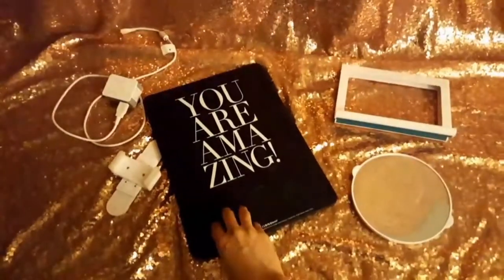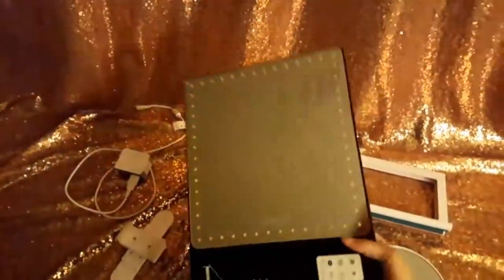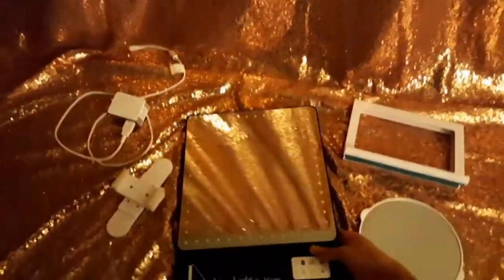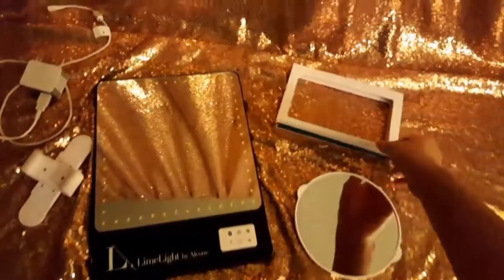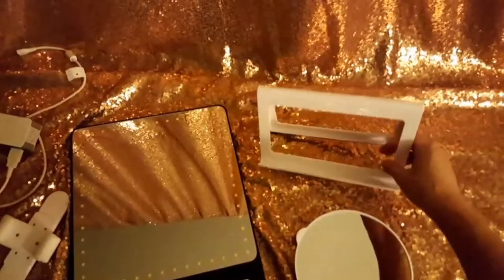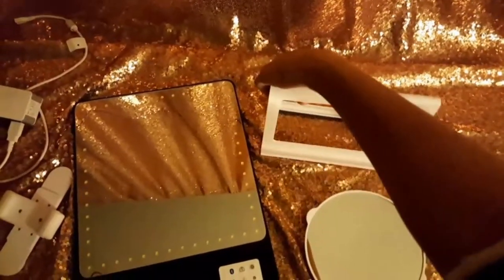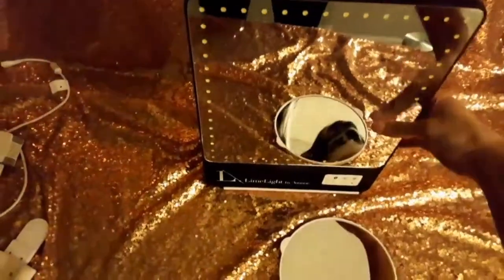I'm going to go ahead and toss this to the side so you guys can see. It said 'You Are Amazing' on the back of it, which was so cute. But look at how thin this is. Not super heavy, but not super light either — it's very, very portable. So this is the mirror. It also comes with a little kickstand. I'll go ahead and open that up, and then put the mirror on the kickstand.